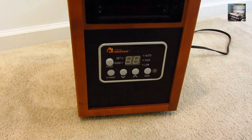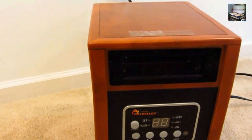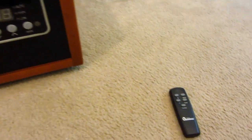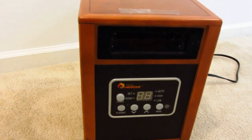We've got a review here for people who are looking at these infrared heaters. This is the Doctor Heater model 968. Me and the wife bought this a while back — works pretty good, real quiet, puts out a lot of heat.